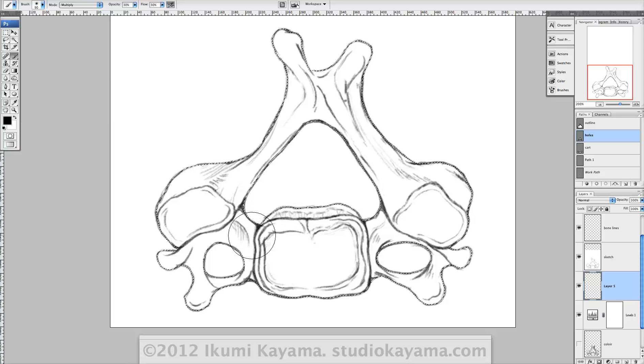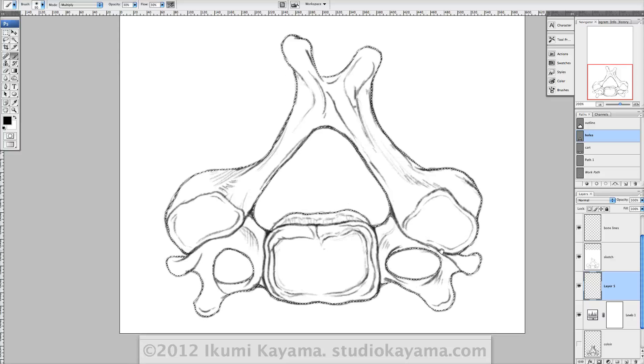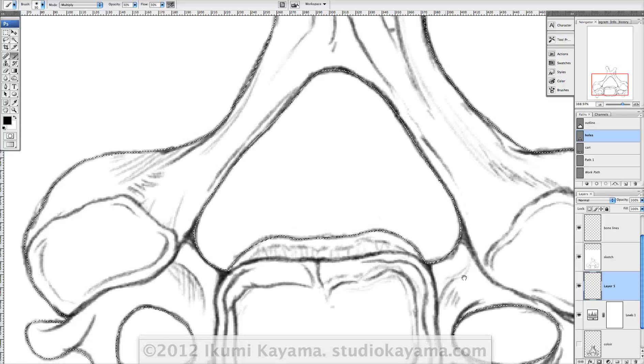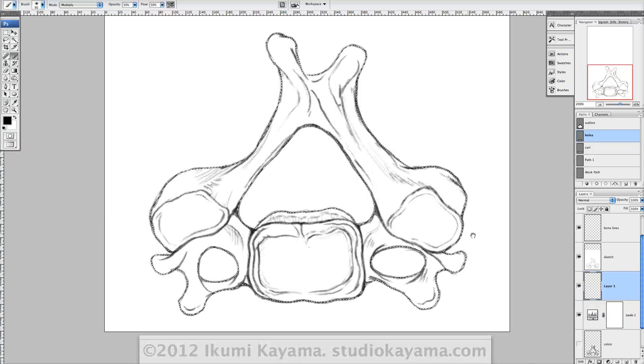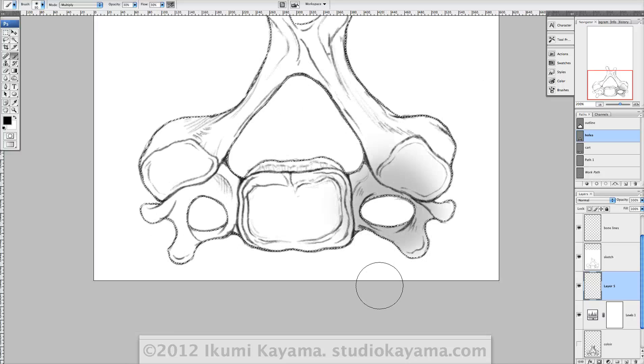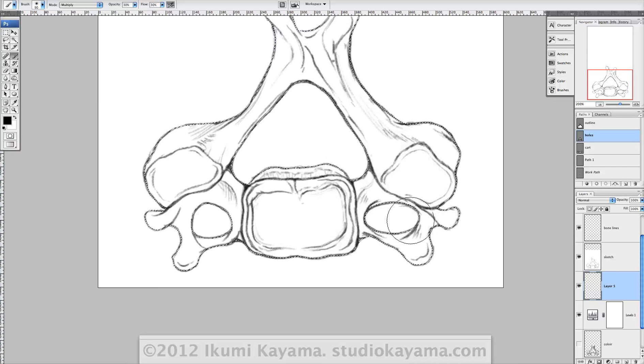So in this illustration, they asked for a pencil drawn sketch with a really airbrushy kind of texture for rendering. I have my outlines activated, so if I paint, I can only paint inside. And notice I also made the hole as a separate shape so when I try to paint inside, I can't.